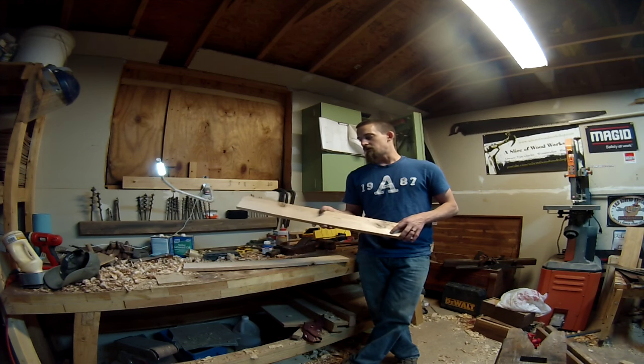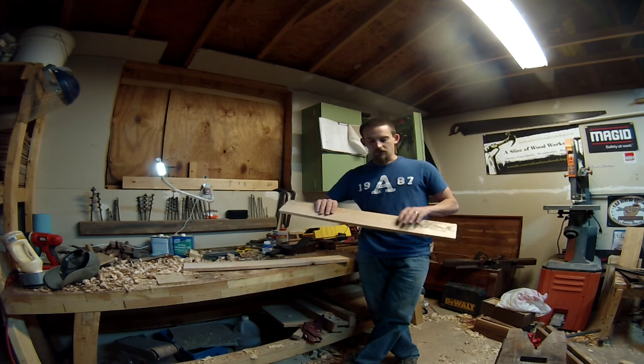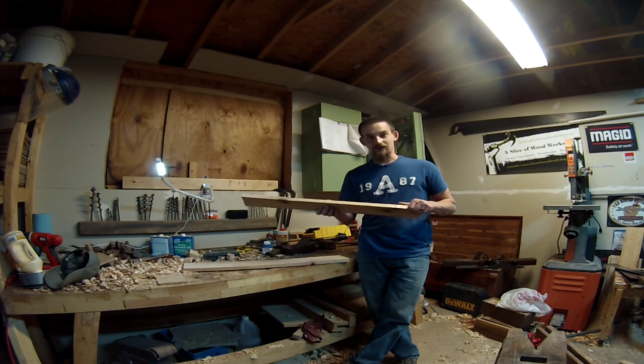Tomorrow I will actually be cutting these apart, getting the shape down for the clamping part, and then hopefully joining them together. Then we can sharpen some saws.